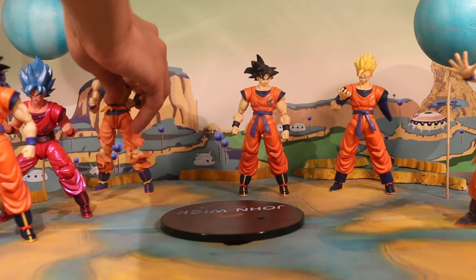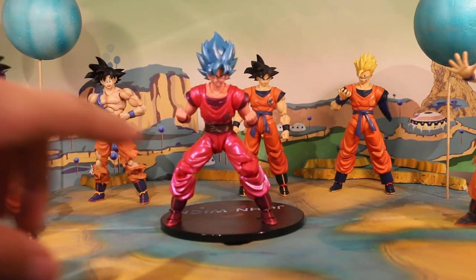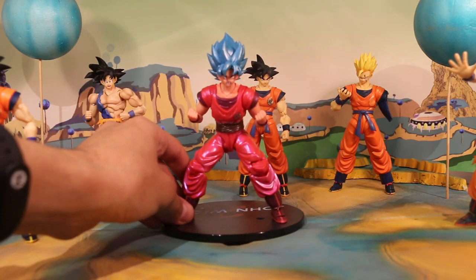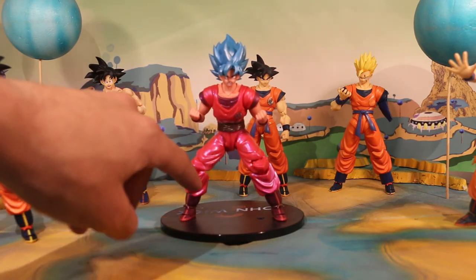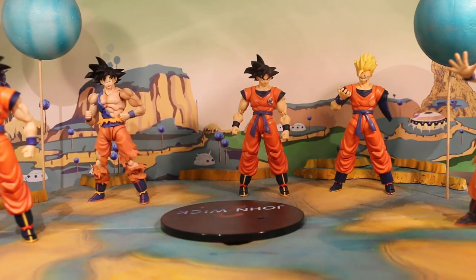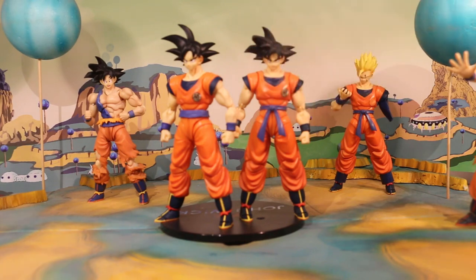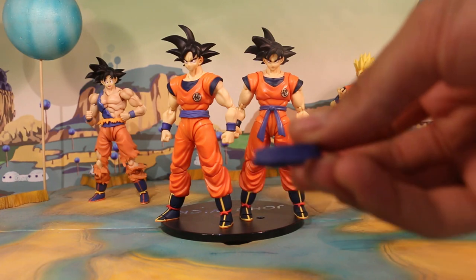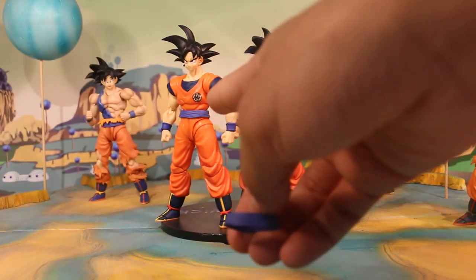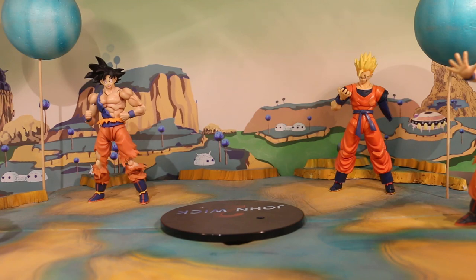Next we have Kaioken Goku — very simple. Get the red belt, put it on the 2.0 Kaioken Goku body, and just put the Super Saiyan Blue head over it — that's it. It's very simple but very nice. I would call this Goku and the previous one 'leftover pieces' figures. I know the belt isn't perfect, but when you're left with these parts you don't want to throw them away or just bag them — you want to use them to have a figure you can pose in the background or however you like.